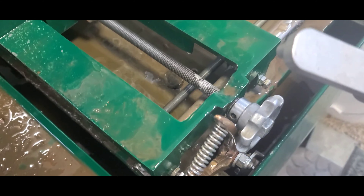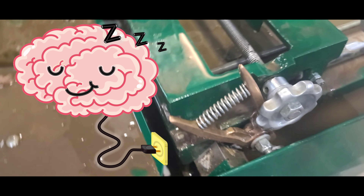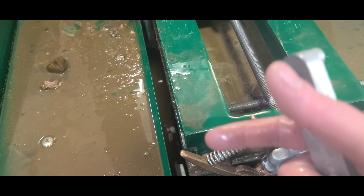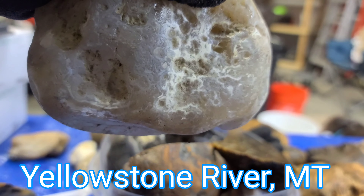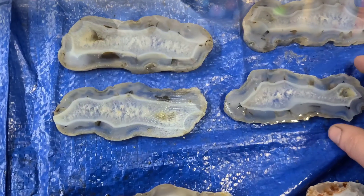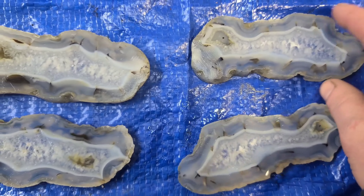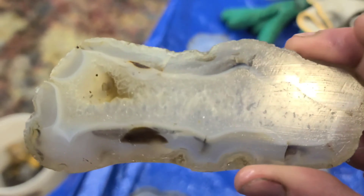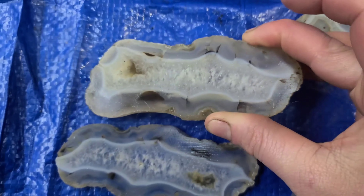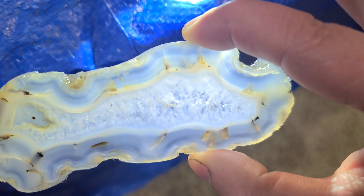It's righty-tighty lefty-loosey but opposite, so it's right loosey, left tighty — left to tighten. So let's cut this Montana agate. Oh, these came out so beautiful! So pretty.